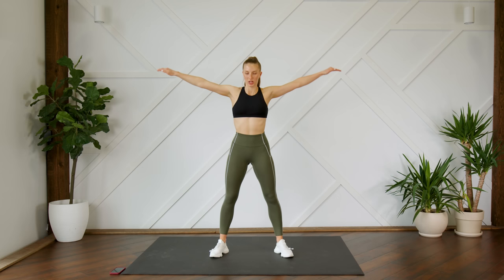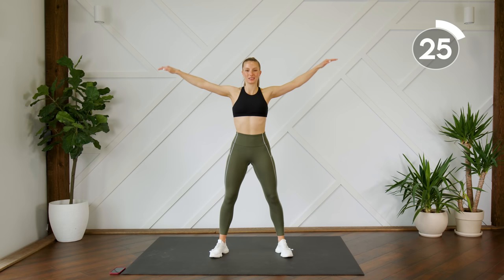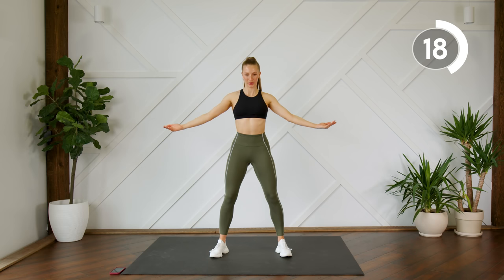We're first going to start with arms out to the side — you're going to draw some C's, doing some C rotations. Everything is nice and strong, your chest is open, and your shoulder blades are down the back.